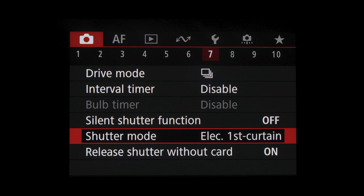Keep in mind this only applies to still image shooting. Depending on your camera, you may have two or even three shutter mode choices, which are usually in the red shooting menu on your camera's menu system.